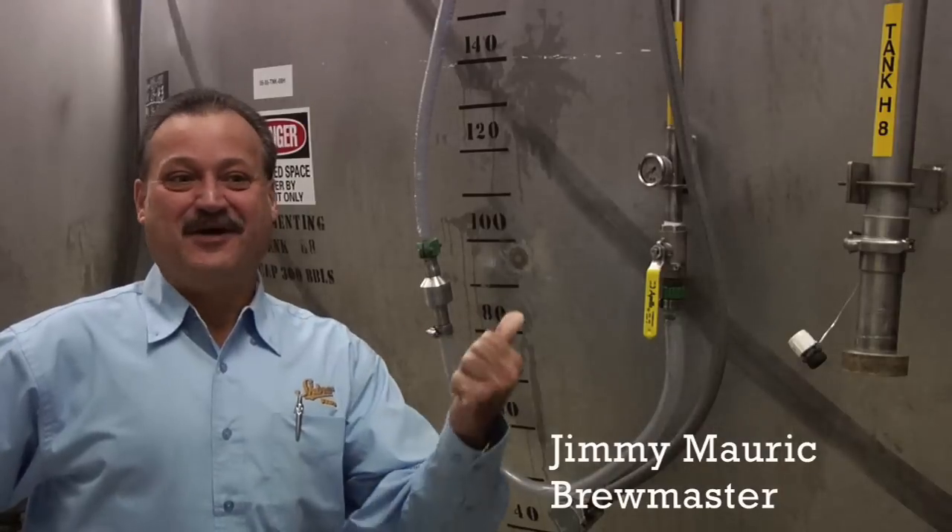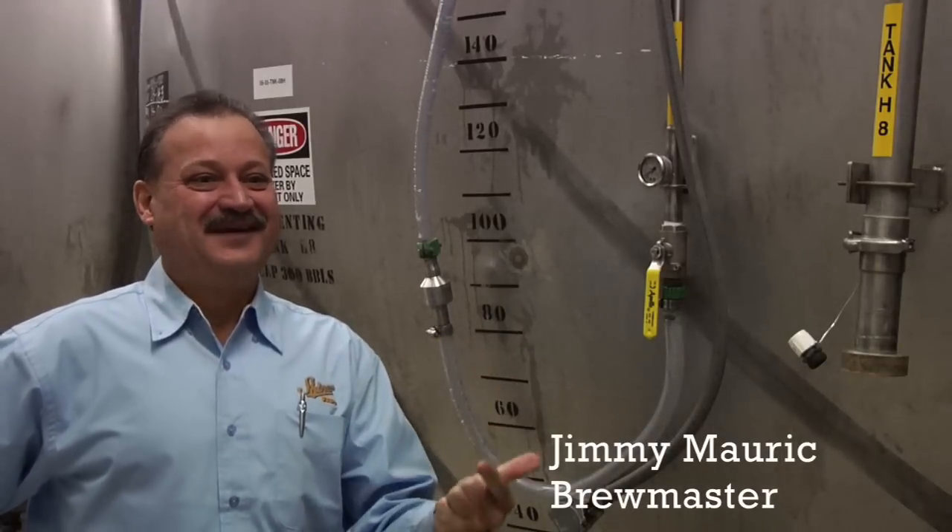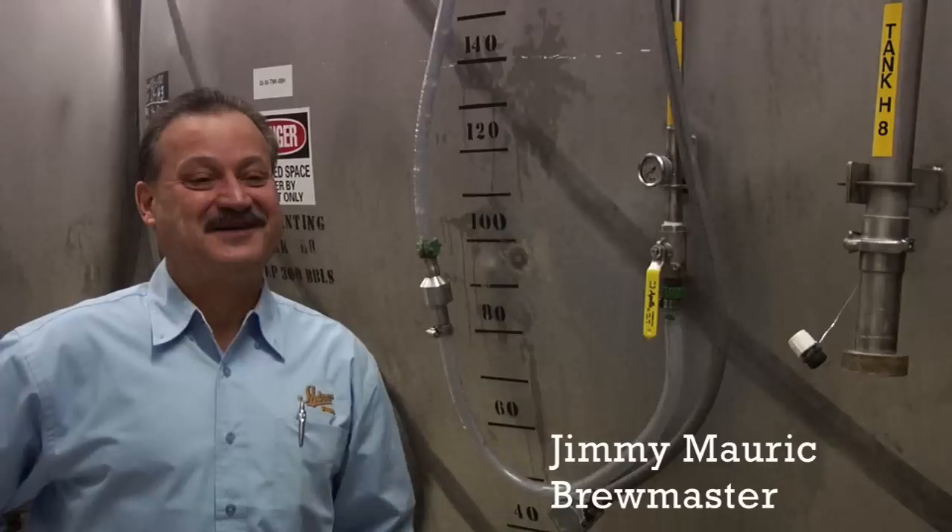It's a basic brew. We got malted barley, we got hops, we got water, we got yeast — four basic ingredients.